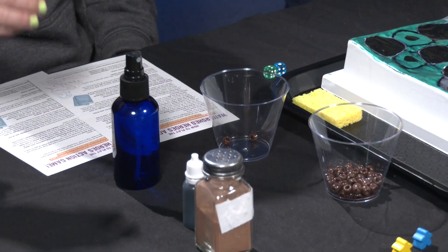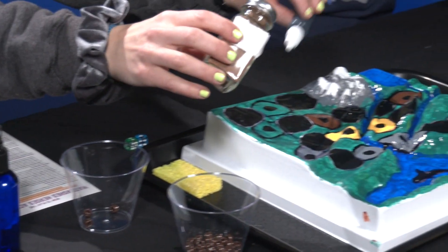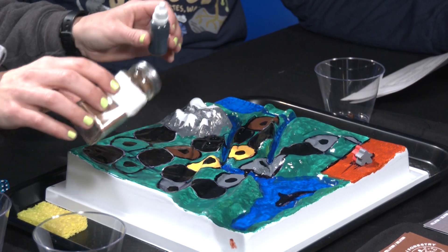Each player starts with a cup containing three brown beads. These beads represent pollution and this is how you will be scored. Your goal is to have as few beads as possible in your cup at the end of the game. This brown powder and this food coloring are pollutants that you will put on the watershed game board while playing the game.